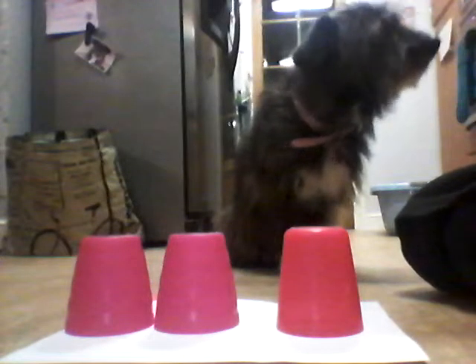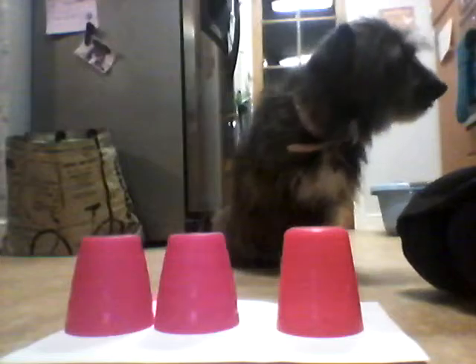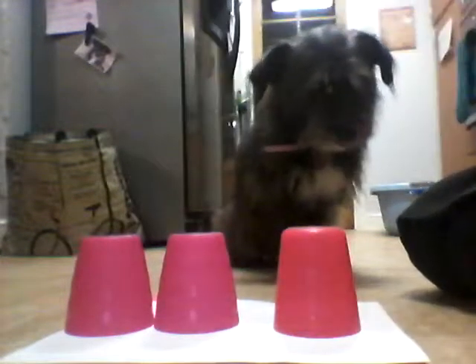Hi guys, today I'm going to show you how to do the dog cup challenge. So, this is what you will need: paper, three cups to start off with, and your dog's favourite treat.